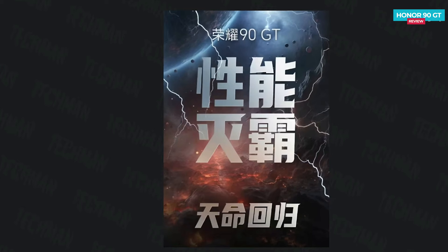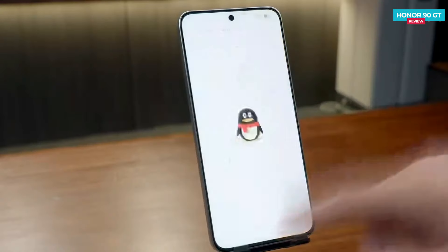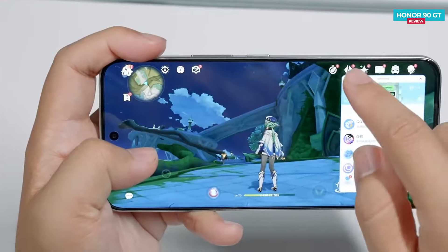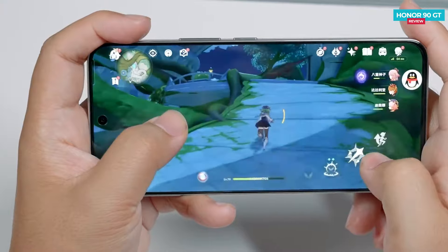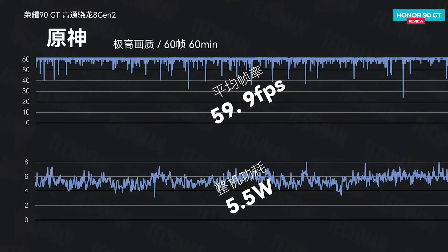According to their slogan in Chinese, they claim to offer performance like Thanos. Now let's put this phone to the extreme test by keeping ten commonly used apps running in the background. Testing Genshin Impact for 60 minutes at 60 fps with Ultra HD Plus settings, the average frame rate recorded was around 59.9 fps — almost reaching the full frame rate, which is great. The average power consumption during this was around 5.5 watts.